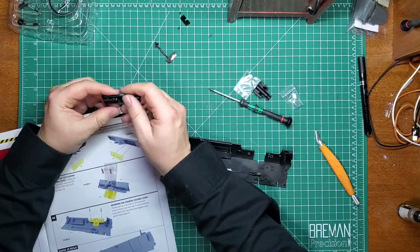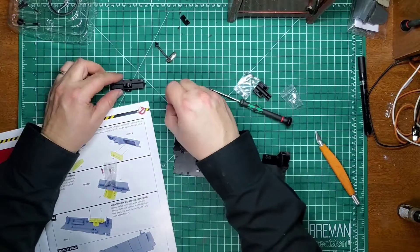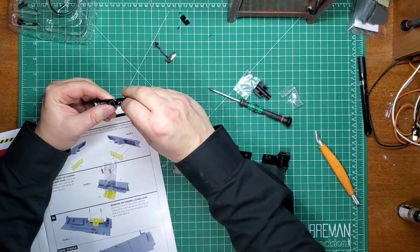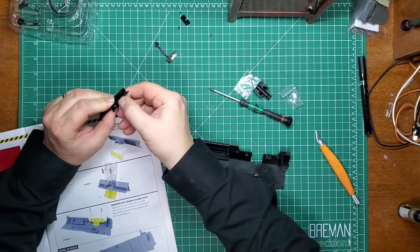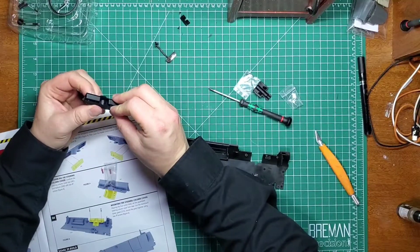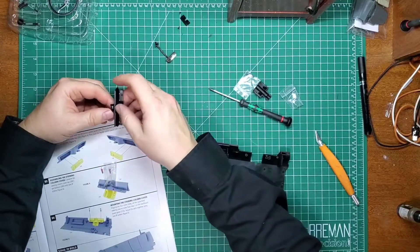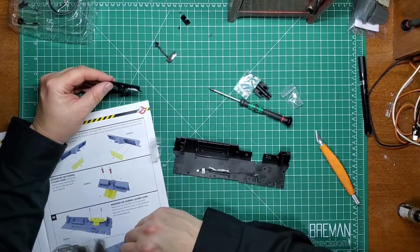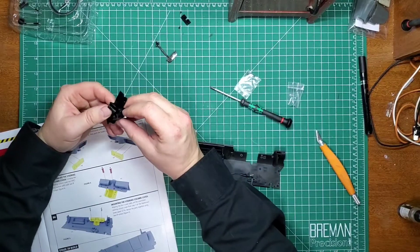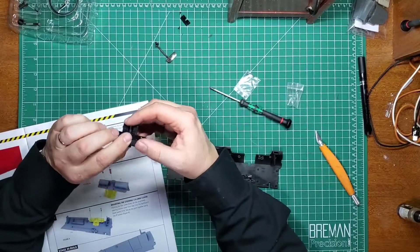There we go. It doesn't feel like it's gonna pop out. I might end it with a dab of glue on the back side. It feels like it's gonna stay put. Then we've got the underside of the steering column. Look at ya - it's like it was meant to be.